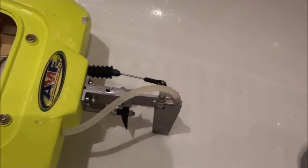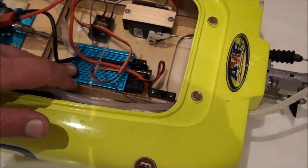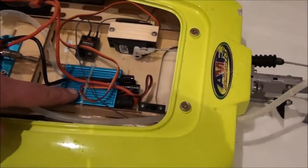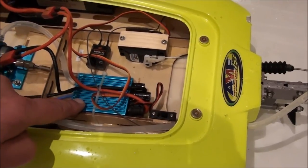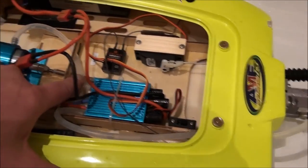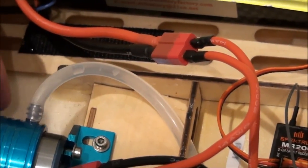As you can see, this hole here is connected to a pipe to this plastic, and then it takes the water through the ESC — the speed controller. This is a special ESC cooling system, and then it takes it out from the cooling system straight to the brushless motor. This motor is 1500 KV.